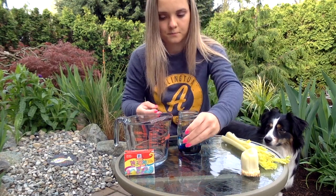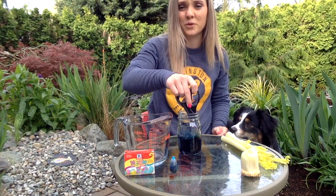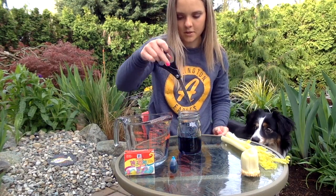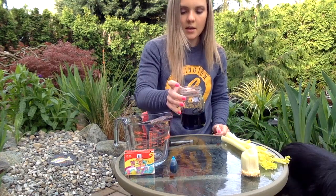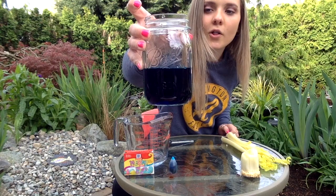Oh, I almost got 11! I'm just going to mix it together — I should have gotten a spoon. This is what our water looks like — it's a super dark blue color, I think it's very pretty.